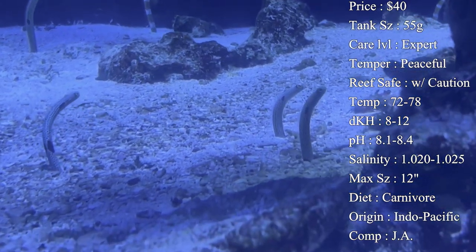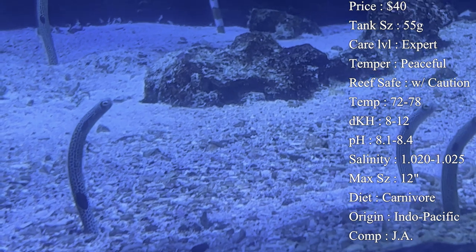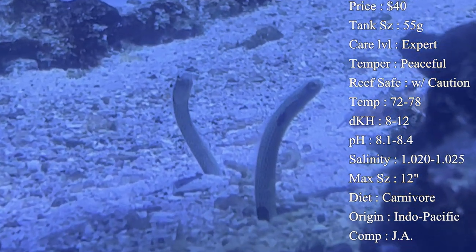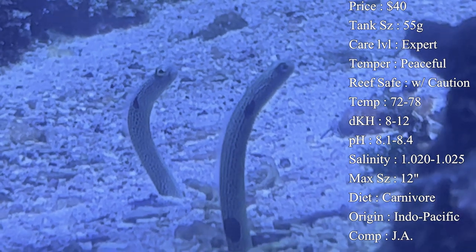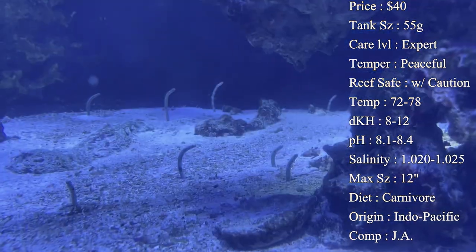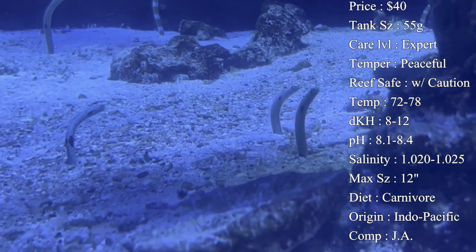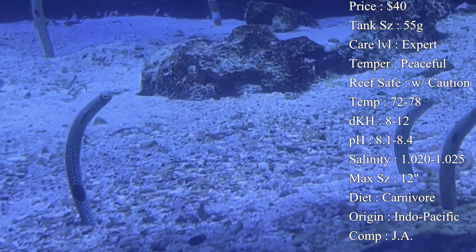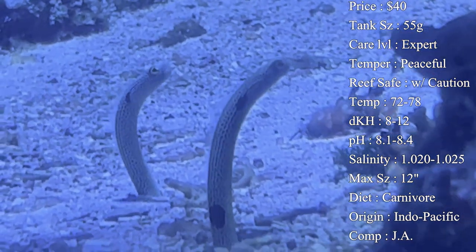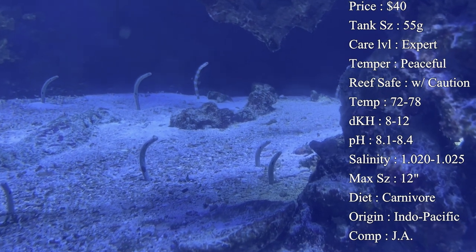Color-wise they have a white-yellowish body with black polka dots all over, and some even have a bit of a green or blue tint — very pretty. Diet: they are carnivores. This is probably where people have the most trouble — getting them to eat. We recommend live foods when first introducing them. Live ghost shrimp work great. Then mix in brine shrimp and mysis shrimp to transition them off live food. Live feeder fish small enough to fit in their mouth work well too.